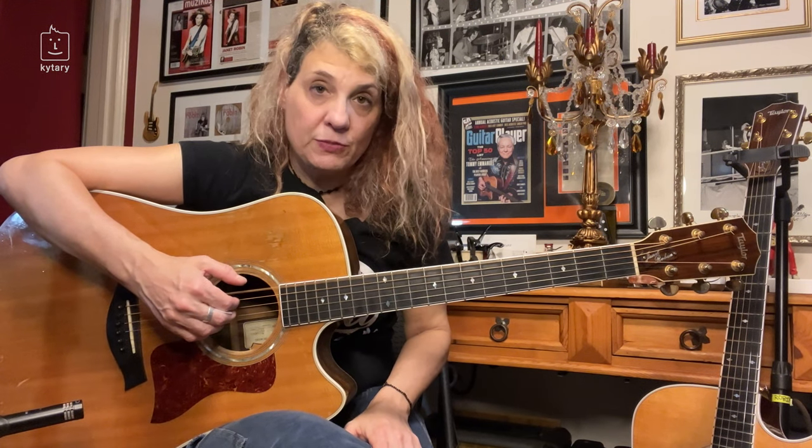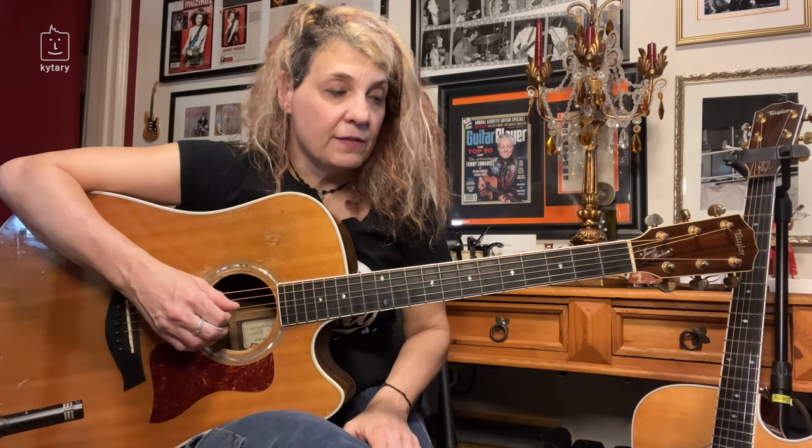Let's go over the tuning again. Drop D on the sixth string, drop G on the fifth string, the fourth string stays at D, the third string stays at G, the second string B stays the same, and the first string drops to D.